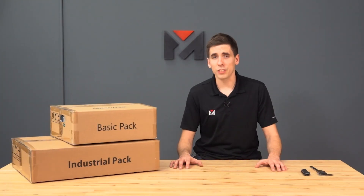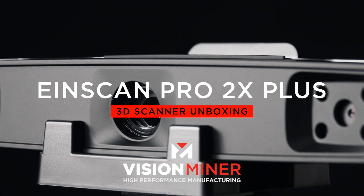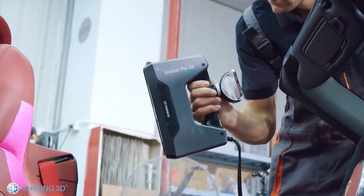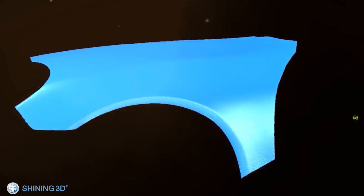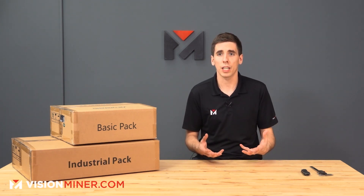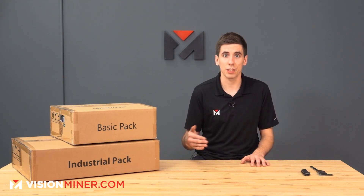Hey guys, today we're going to be unboxing an industrial 3D scanner called the EinScan Pro 2X Plus. This is one of the best and most affordable scanners we've found in the last two years for metrology, for part validation, for reverse engineering. It's a very high quality scanner and it'll do much better than a lot of those $200 solutions or the cell phone apps that are out now. We've played around with all those and they just don't work that great, especially not when you need to get down to 50 or 20 microns.